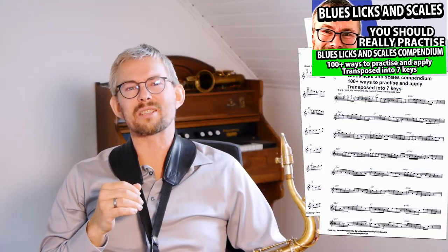You can find lots of blues lines in my blues scales and licks compendium — check the link in the description below.